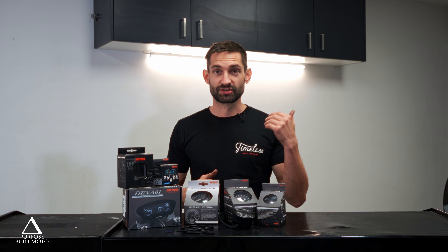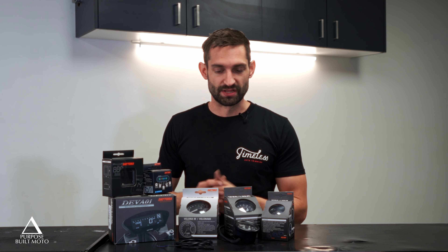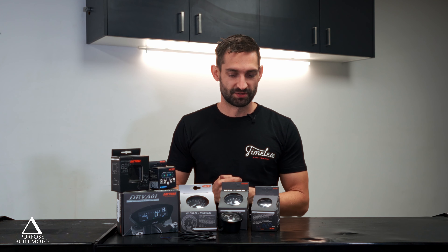When it comes to calibrating your speedometer, all of these gauges have three options. The one we use most often is GPS calibration: mount a GPS speedo app on your phone, go for a ride, and set it to the speed you're doing at 40 kilometres an hour. You can also set it using the circumference of your tyre and distance travelled, or use a distance calibration where you ride a certain distance, pull over, press the button, and it auto-calibrates your speedo.